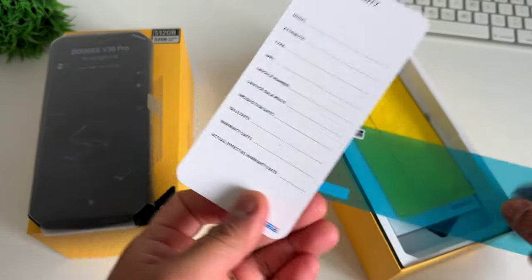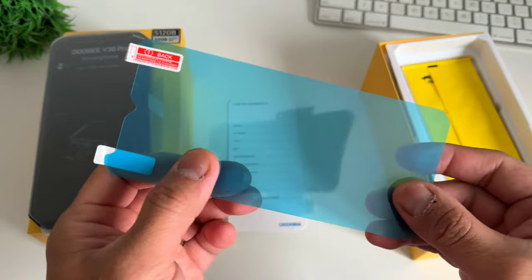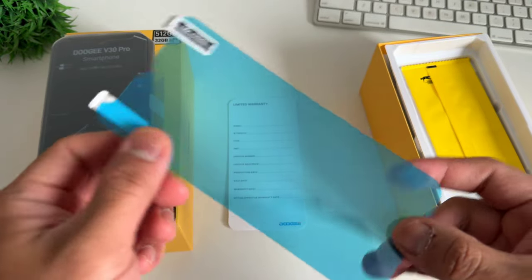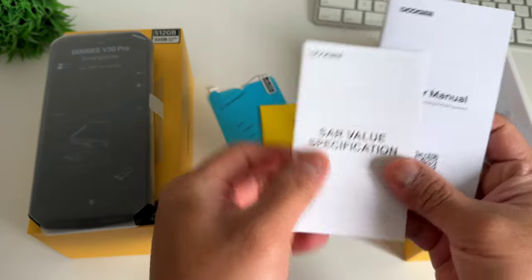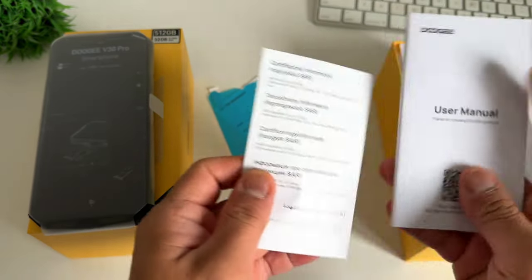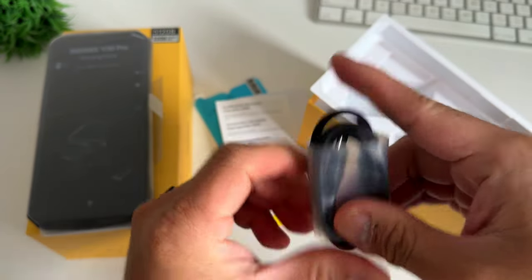We also have the paperwork. We have the limited warranty, which you can fill out. We also have a screen protector — this is not tempered glass, just so you know. They also added a cleaning cloth for the screen protector, and we have the certification information and the user manual. At the bottom of the box, you'll have the USB-C charging cable.